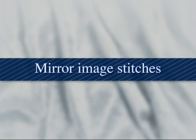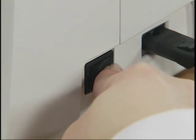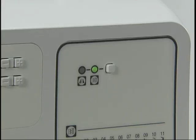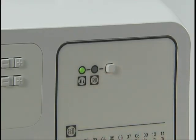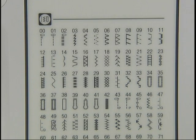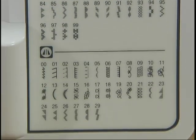This is how to stitch using mirror image stitches. Turn the power on and select mirror image stitch on the stitch category selection key. Select the mirror image stitch pattern on the panel and input the stitch pattern number.